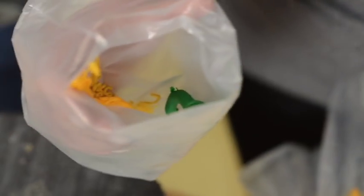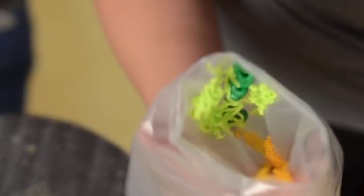Then I'm going to turn the bag and add some green on the other side — just maybe a little bit of dark green, a little bit of lime green. And then I'm going to fill the rest of the bag with yellow.